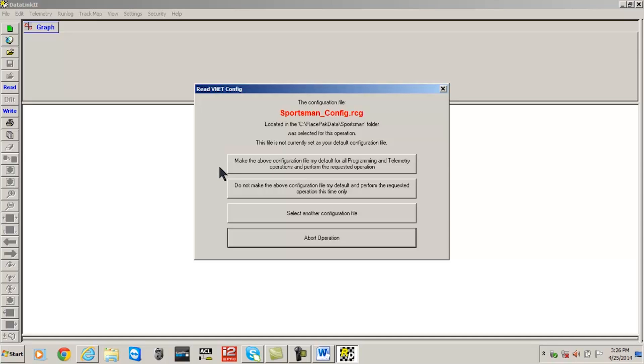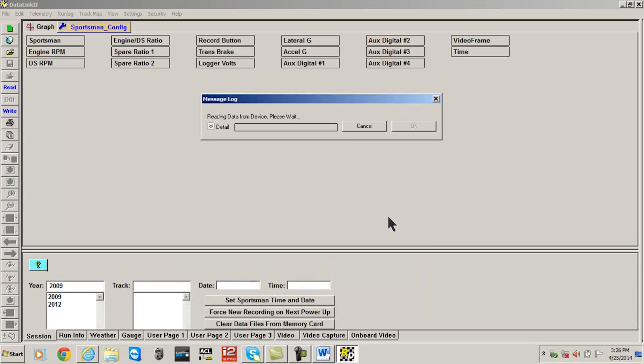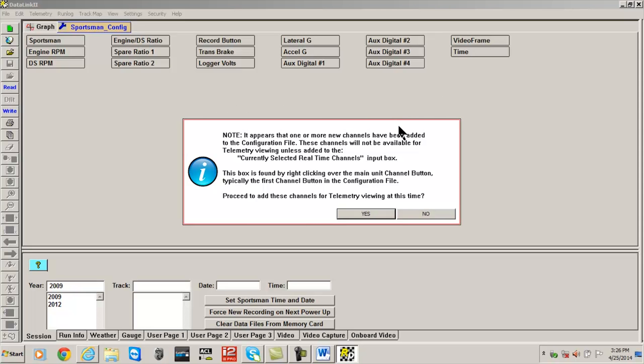Setting a default config file is best when using just one configuration file, and allows all future download, read, and write functions to be executed without re-selecting it. The next selection lets you proceed with the download using the selected config file but not set it as the default. The third selection lets you choose another configuration file, while the last button cancels completely. For this example, we select choice 3 and select the Sportsman configuration file. At this point your PC will connect with your Race Pack device and any new devices will be automatically detected and read into the config file.